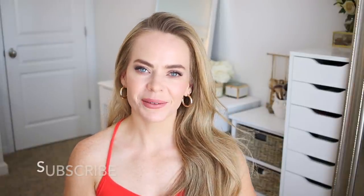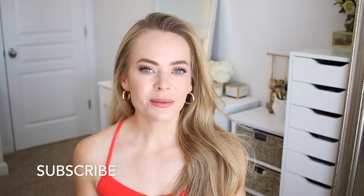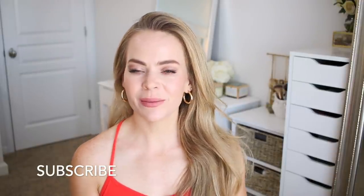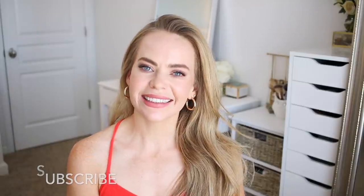Let me know in the comments whether or not you think these hairstyles are actually easy or on the more complicated side. And also, which one is your favorite? I love knowing which one is the favorite. If you haven't subscribed to my channel yet, make sure to do that and click the notification bell and you'll never miss any future videos. And let's get started!